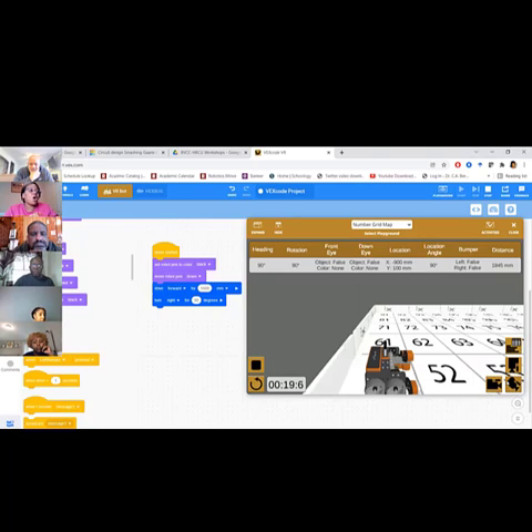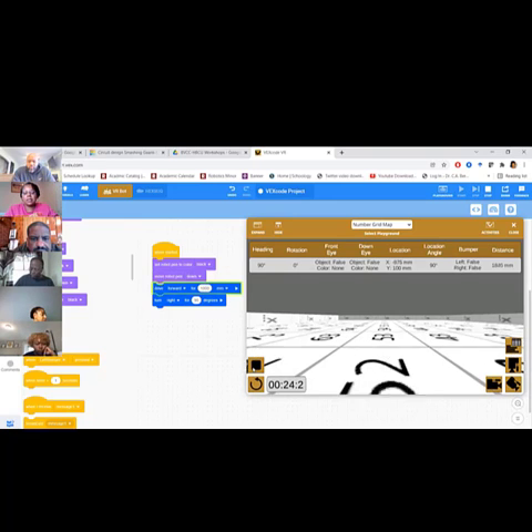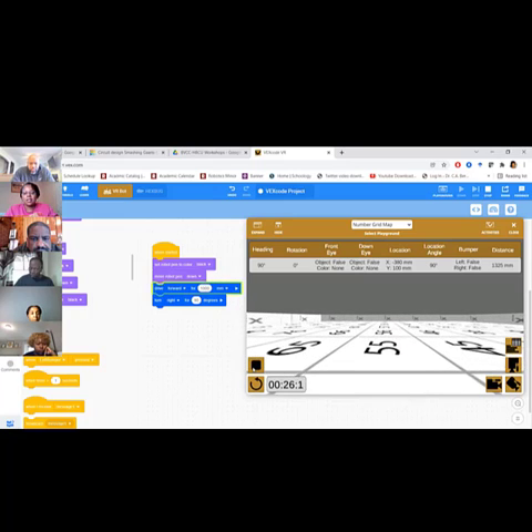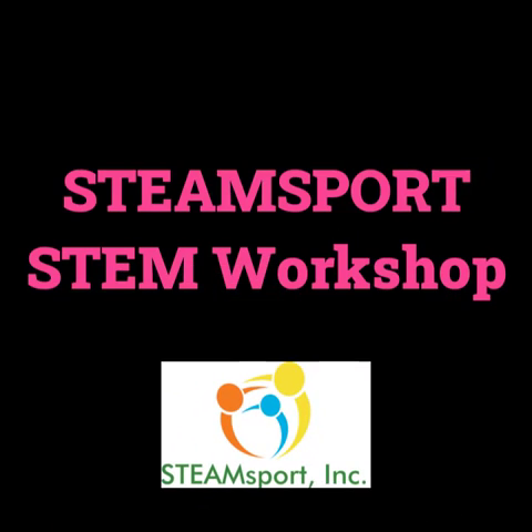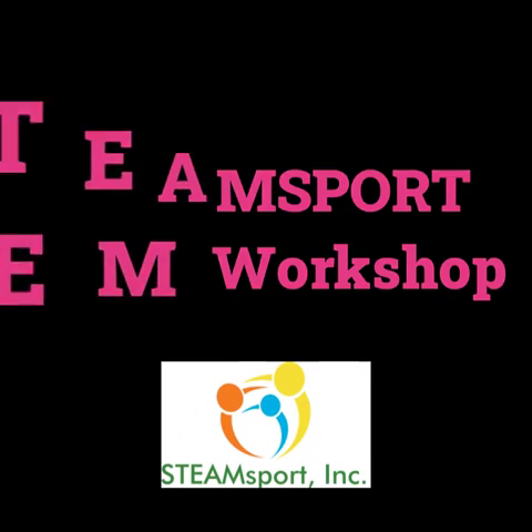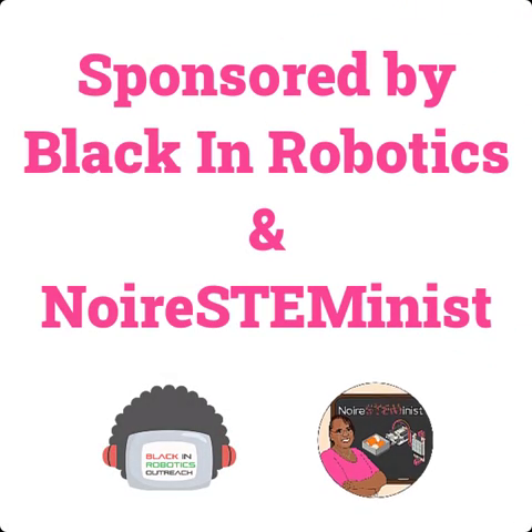This one also has multiple perspectives as well — they can look at it from all the different angles as they're driving around. All right, thank you.